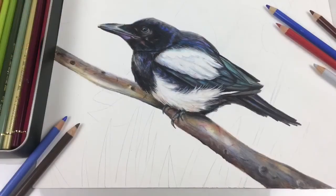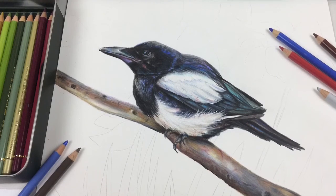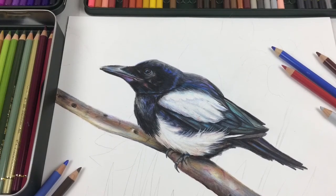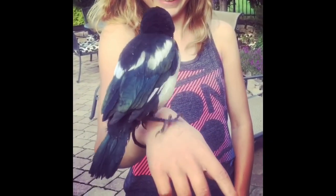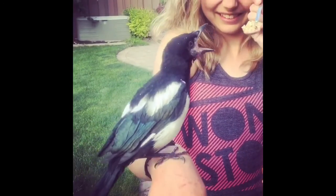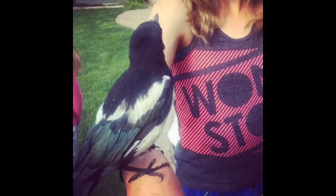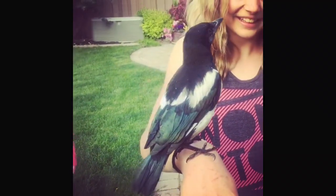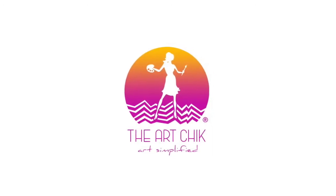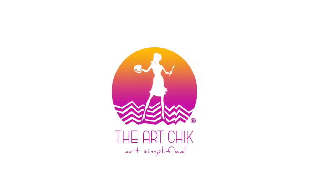And finished — I absolutely love how it turned out. In my next video, we will finish the background for this drawing, so stay tuned. I hope you enjoyed drawing Oreo, he's such a cutie. Be sure to like and share this video and don't forget to subscribe. We'll see you next time.